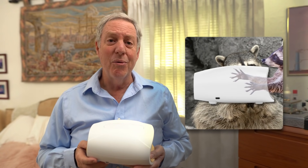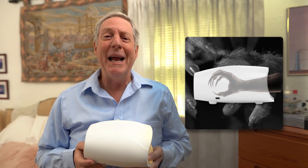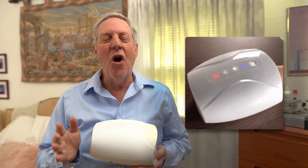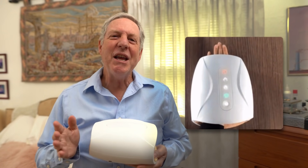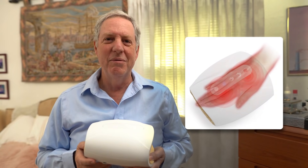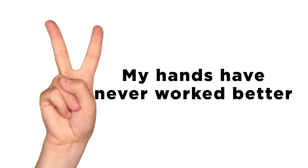Whether your hands are small like a raccoon or big and hairy like my mom's used to be, it fits and adjusts to all sizes. It's got acupressure nodes that will rejuvenate your hands and increase blood flow — what's a node? Who gives! I can finally do sock puppet shows again. You'll experience full hand relief in just 15 minutes.